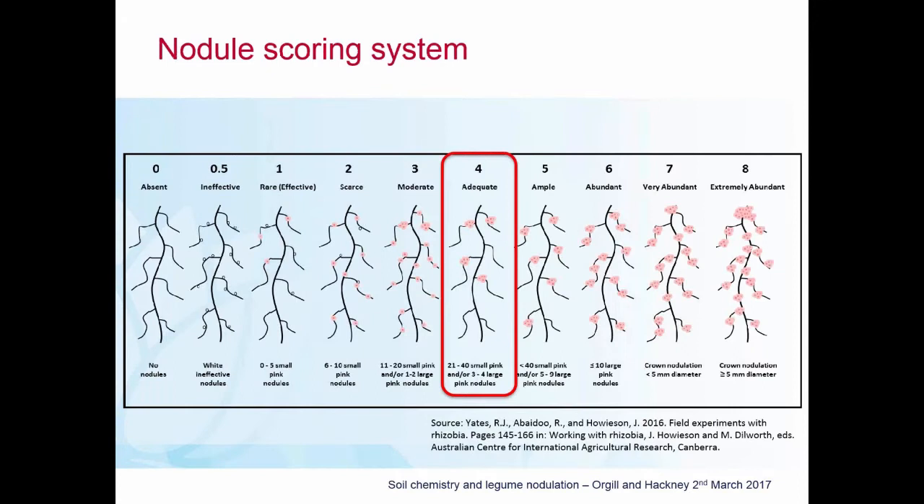The system we used in the paddock was to identify a representative area of about 20 metres by 20 metres square, then within that area extract a minimum of 15 plants, wash the roots out, and have a look at the nodules. The nodule scoring system was developed by Ron Yates and his colleagues at DAFWA and Murdoch. In that system the scoring runs from 0 to 8, with a score of 4 considered adequate.